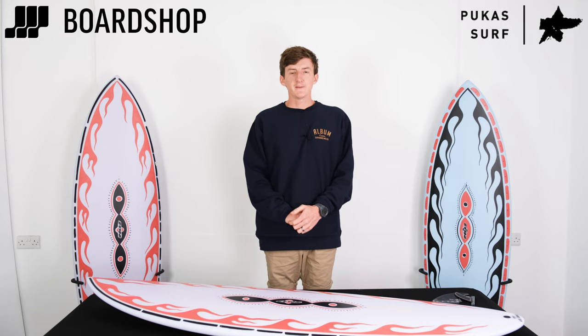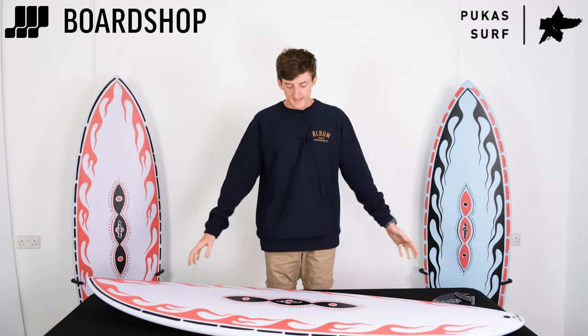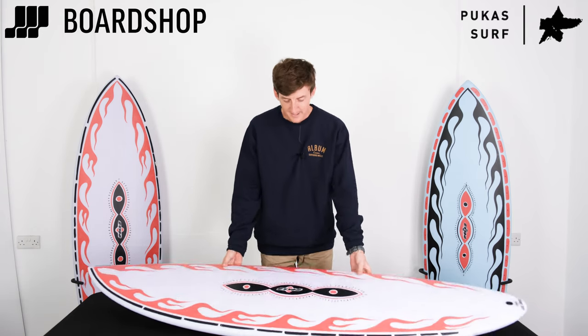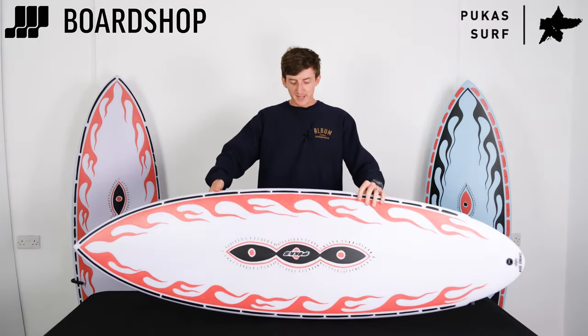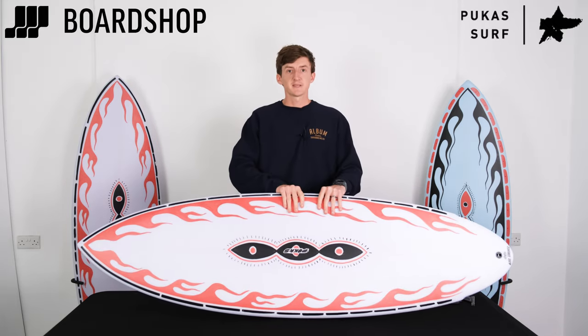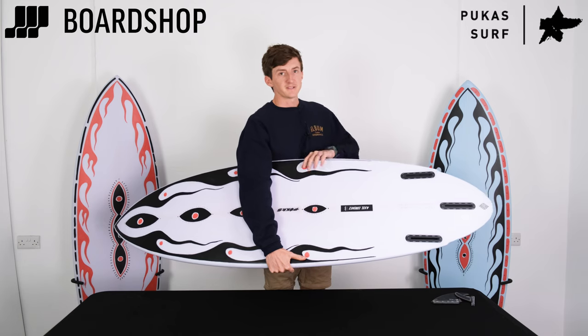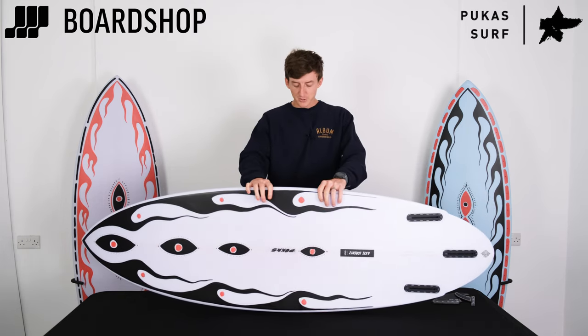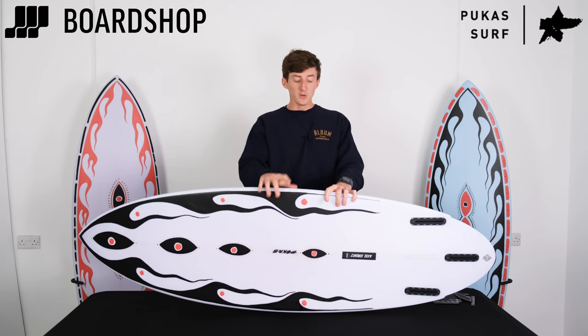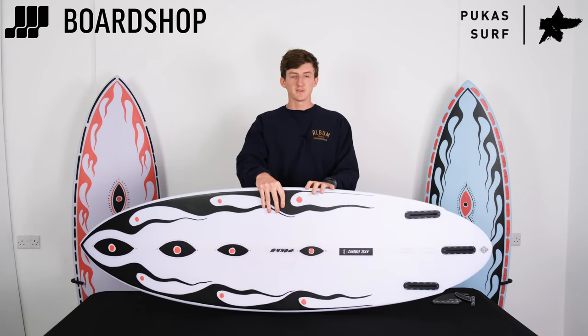Welcome to BoardShop.co.uk — it's board review time. This time we are looking at a Pukas Acid Plan. These radically designed, radically styled new twin fins, but with a free fin setup, are now online at BoardShop.co.uk, and these are very exciting for us and for you because these are very good to surf.